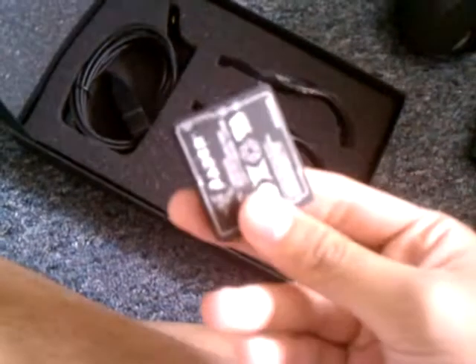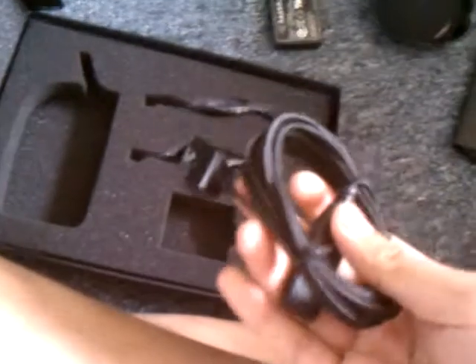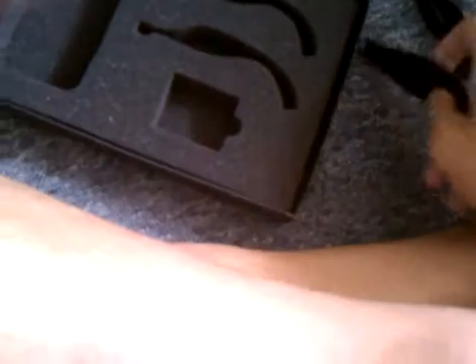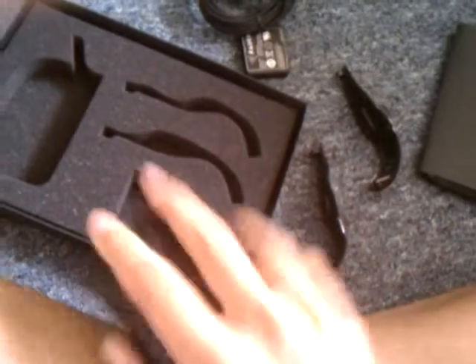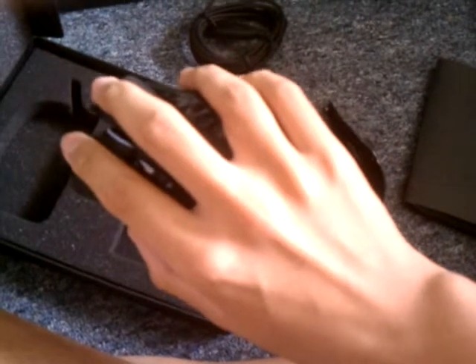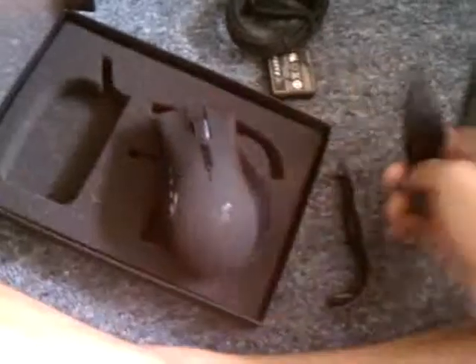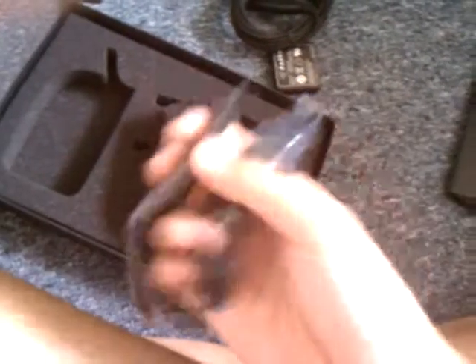Here is the battery for the wireless. And here is the adapter to make it un-wireless. You can also change the panel on the side, because everyone has a different preference when they grab it. People's ring finger and pinky can get very tight, so you can swap it out.